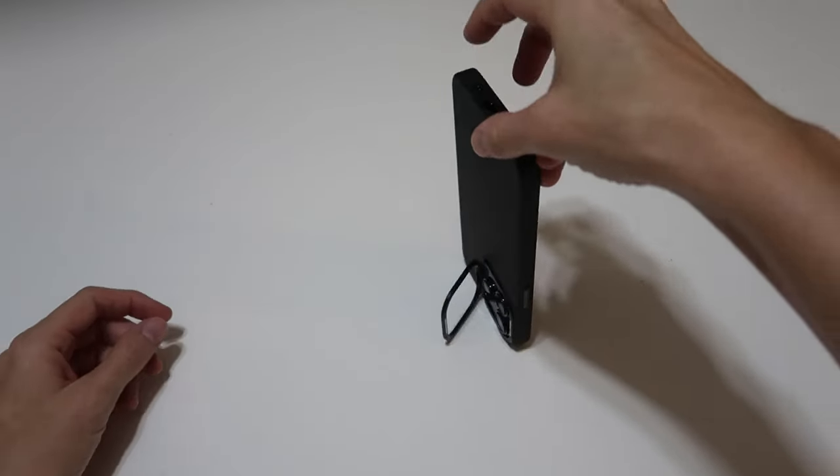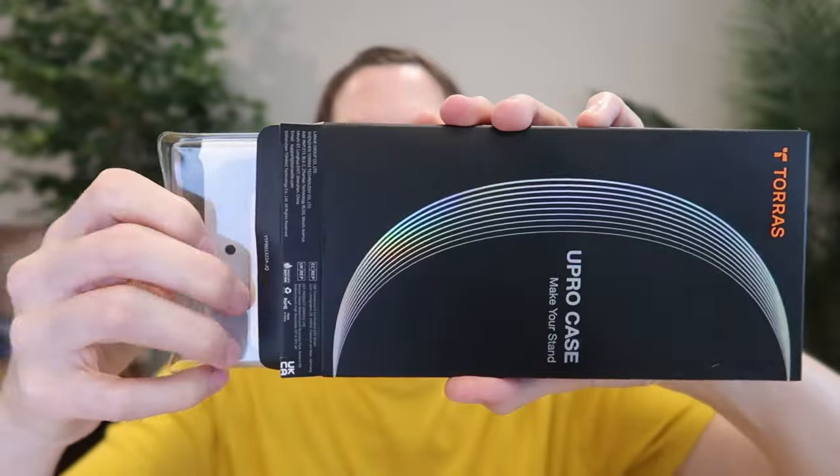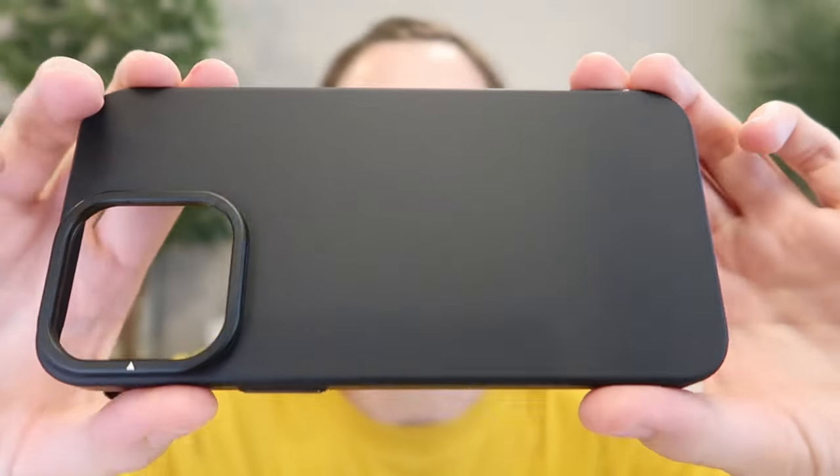I was just sent this slim MagSafe lens cover kickstand case to review for the iPhone 15 Pro Max from Torres. So let's take a look.